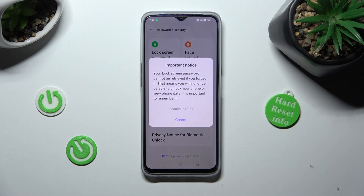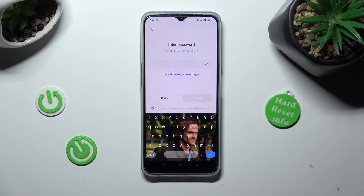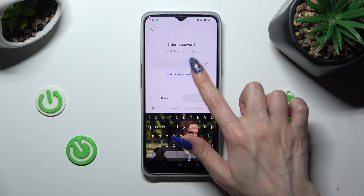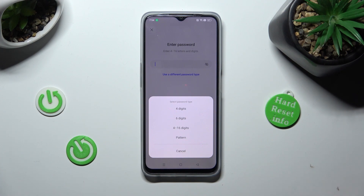Wait 5 seconds and choose Continue in the popup. Following that, if you want to, you can click on Use a Different Password Type and change your login method. This time I will go with pattern.